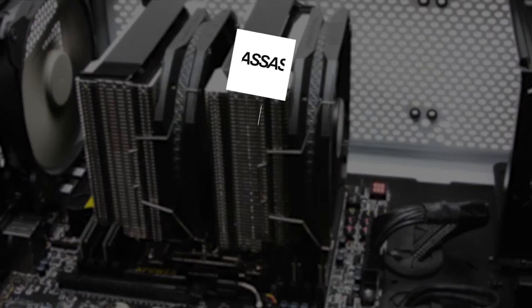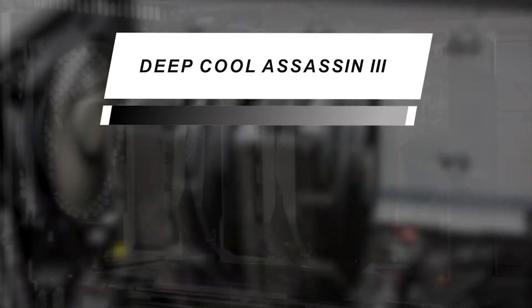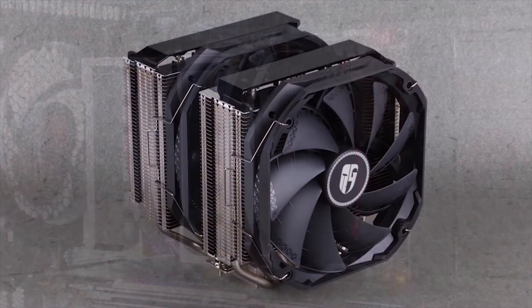Moving forward, we have a great option that gives you excellent value for money — the DEEP COOL Assassin III. Cold, quiet, efficient, and stylish, it gives a thermal design power of 280 watts.